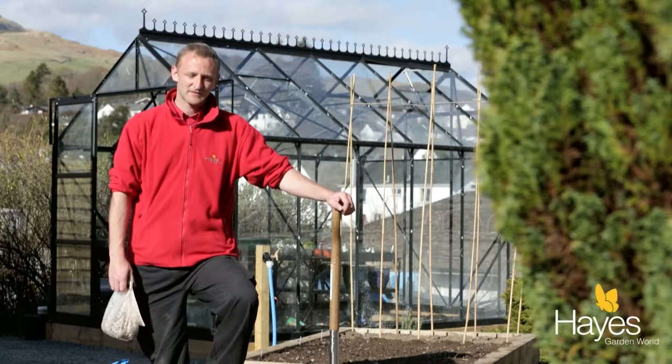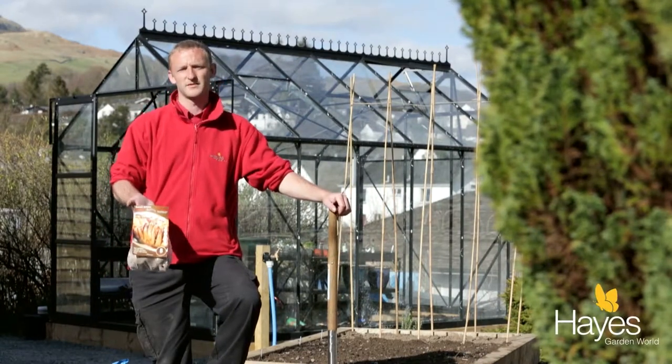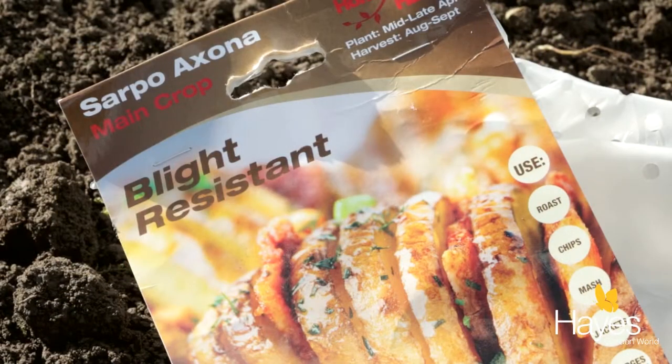I'm going to plant my potatoes, so I'll demonstrate to you how I do it. I've chosen Sarpowaxona pretty much because it's a reliable crop and it's blight resistant.